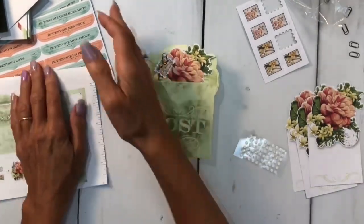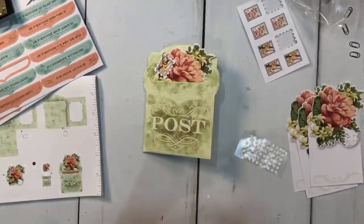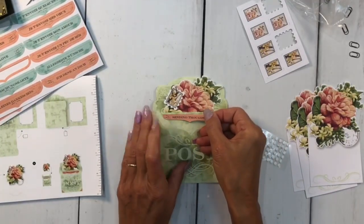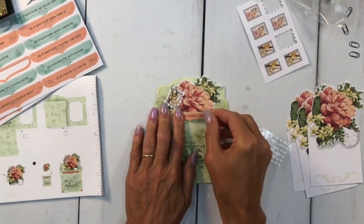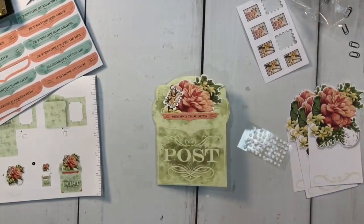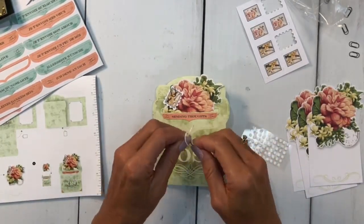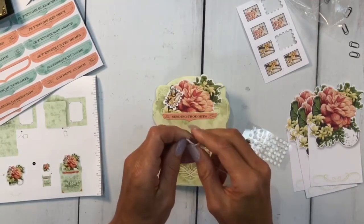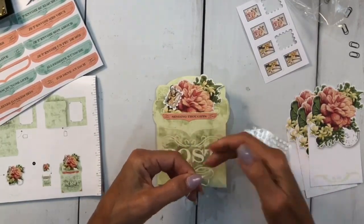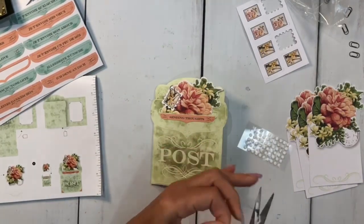Let's use the other sentiment, which says 'Sending Thoughts.' You can also stamp from your stamp sets — sending whatever sentiment you want inside — or just write a personal note. Look how easy these are — no time at all! They make great gifts too. I know every one of you have that stamper in mind who has everything under the sun — well, card kits are always a nice gift.